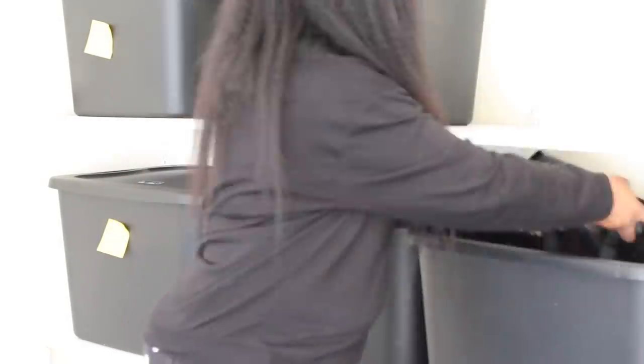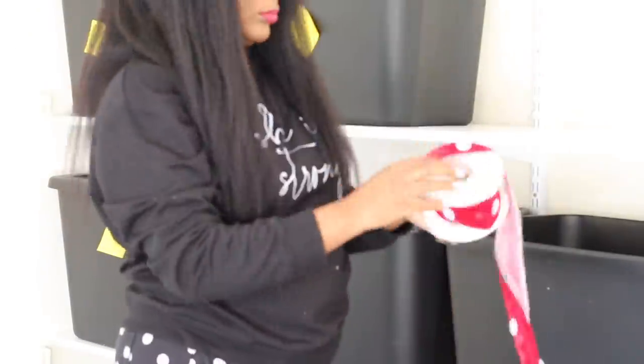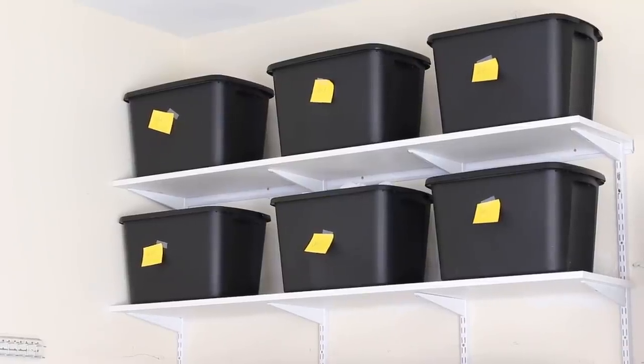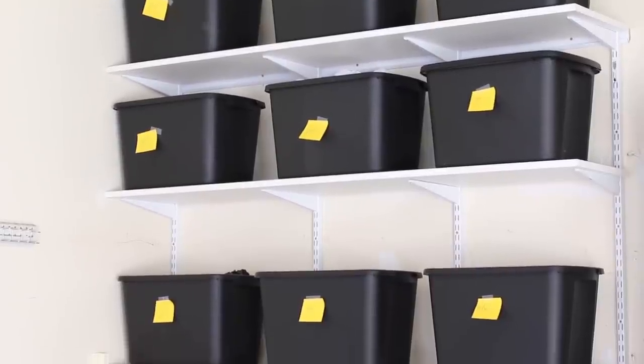Once I got that size down, I started to purge through all of my inventory and put the things I knew I was going to keep in place. Once a container was filled, I would put a sticker on it and put the lid on. It took me several hours to do this part — the quickest part was actually cutting my labels, which was probably the easiest part.